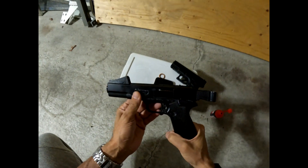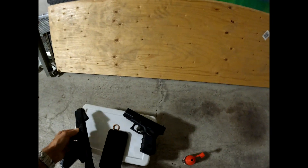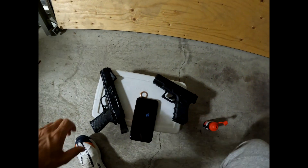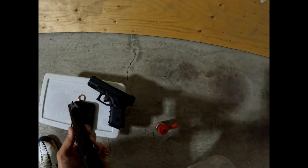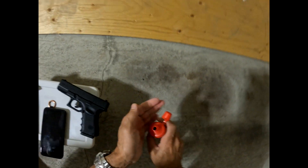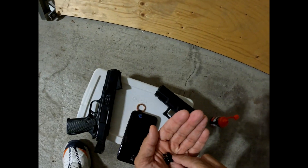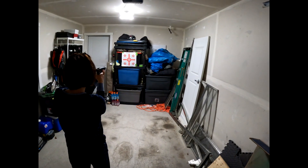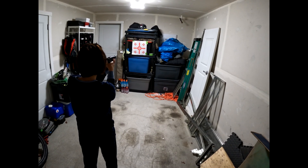All right, ladies and gentlemen, I'm here with the Marksman repeater and we've got the Glock 19. So we're going to throw some BBs in here. We're going to see how good my wife's aim is. Let me see how many I can fit in the repeater. Maybe it's on safety, I'm not sure.